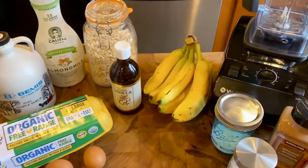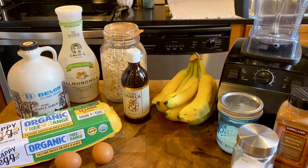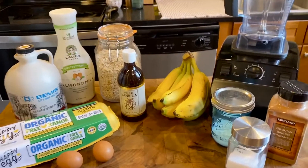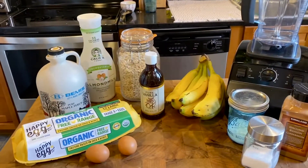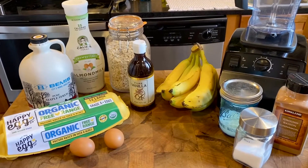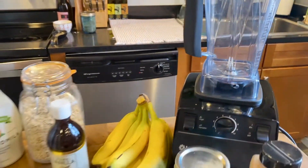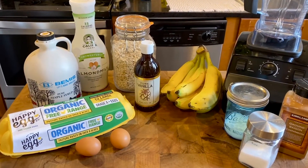Good morning, happy Saturday. I want to show you guys how to make an easy pancake recipe. I'm sure something like this might be popular with your families and we're going to do it in a blender. Something I like about a blender pancake is that you don't get a lot of bowls dirty, and you can also whip up a lot of things into the batter and blend them so that you get a smoother, creamier texture. Really simple.